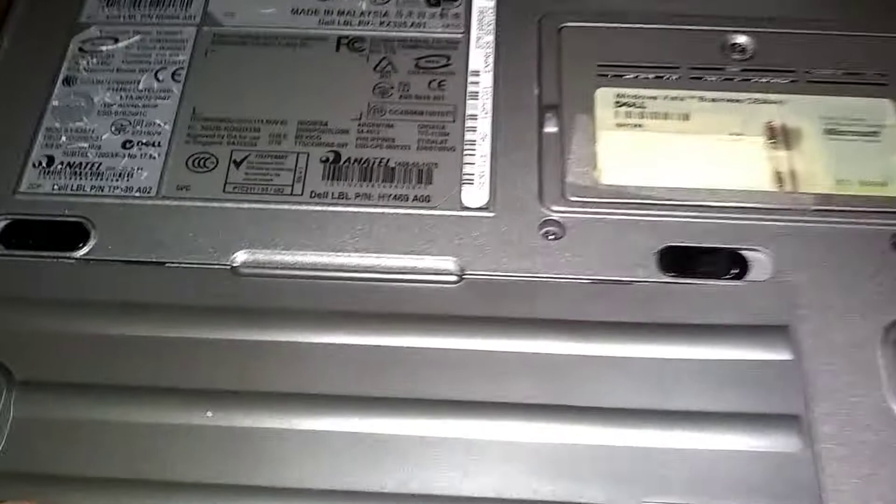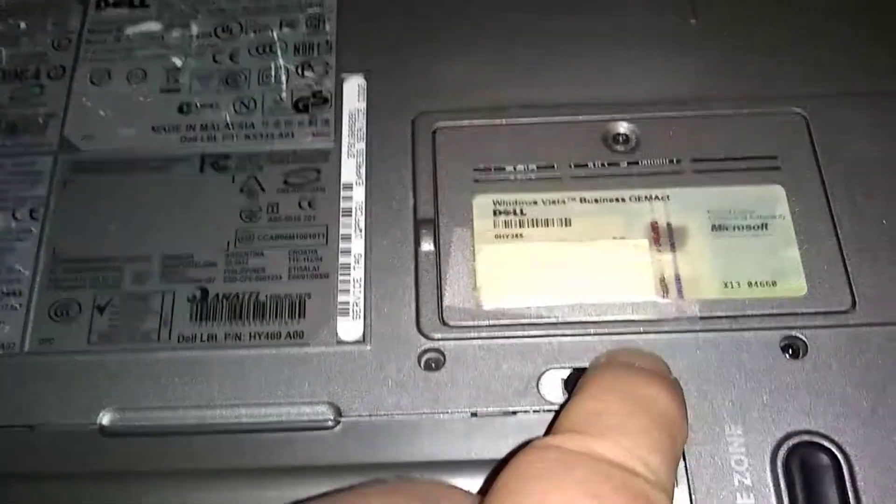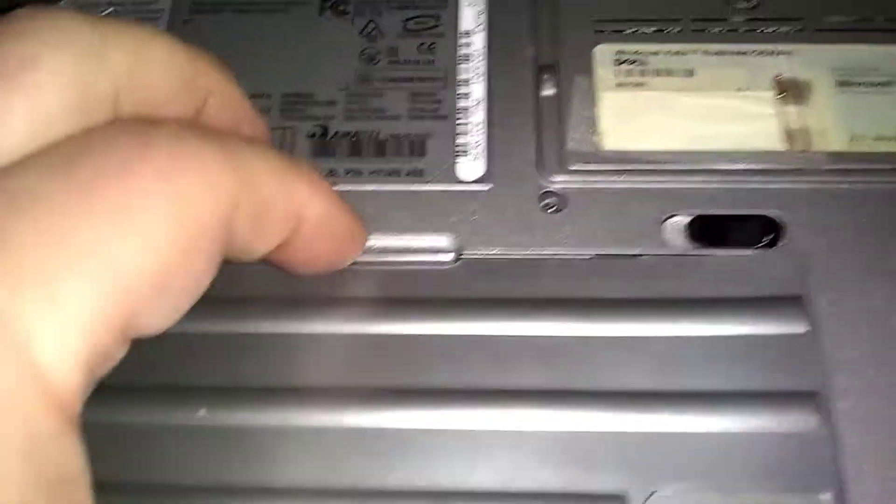First we're going to take the battery out. Turn it over. We got the main primary battery here on the back. We're going to push these two notches outward away from each other and then pull slightly towards you.